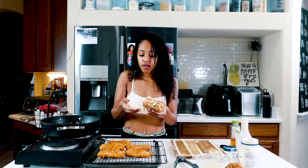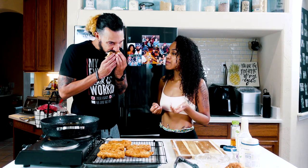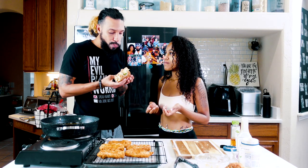He got to taste it. It's so good. You like it? This is my art. It's almost done. You can have another one.